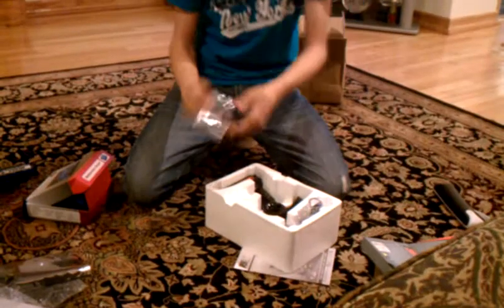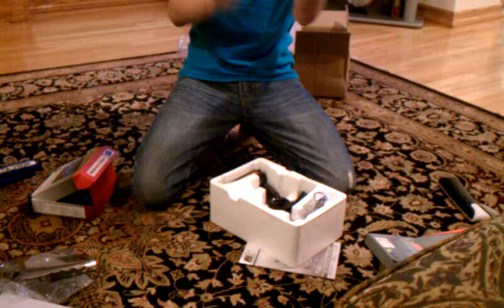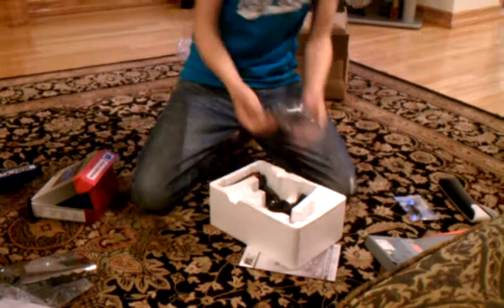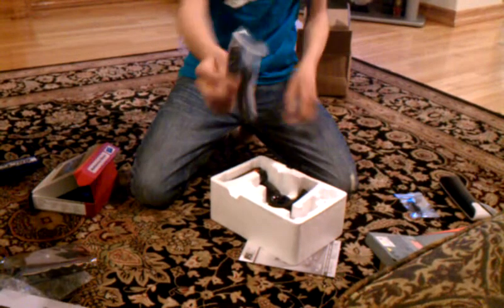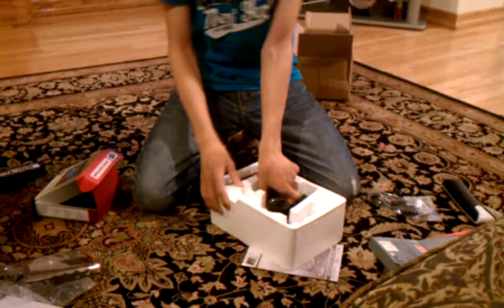Alright, so I just fell out the box. It comes with a very small receiver — the receiver and the antenna are included. It has a car sim, and here is the controller.